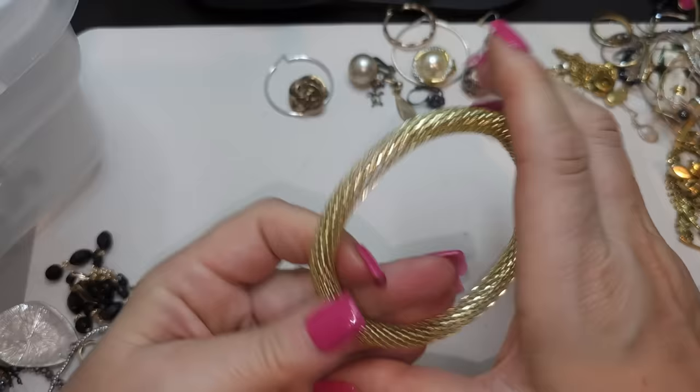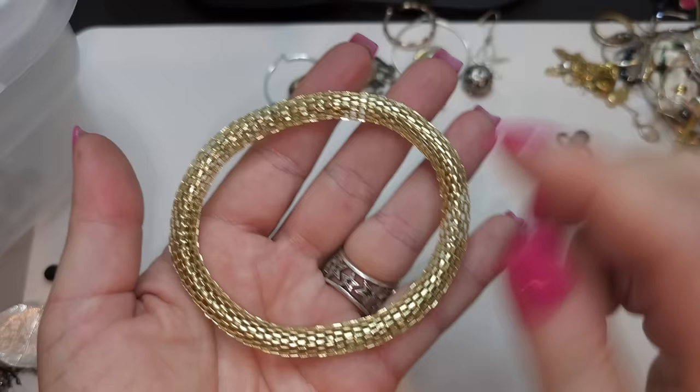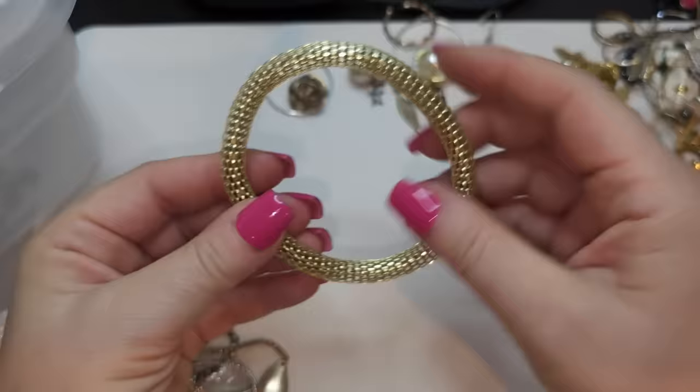I think this is a bracelet but it's not really pliable — it's really hard. It's kind of a rolled mesh gold tone, a little bit on the green/gold side. It's not pliable, pretty big — maybe eight inches. Not sure if it's a bracelet.